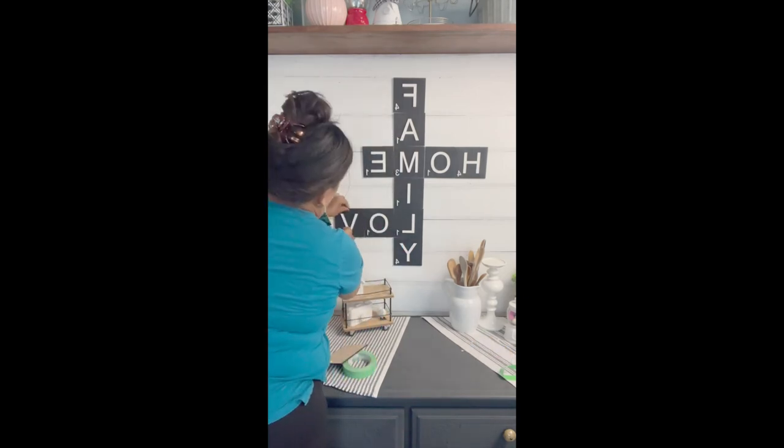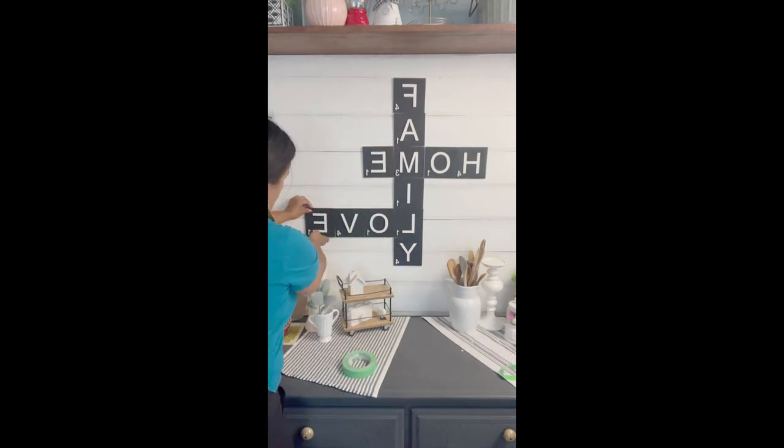I then attached the Scrabble letters in line with that masking tape to get a nice straight base. This is my longest word, and then from that it's easy to add additional words to that. I hope this helps. Bye!